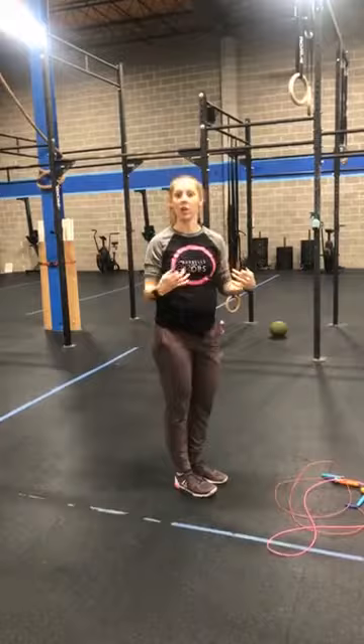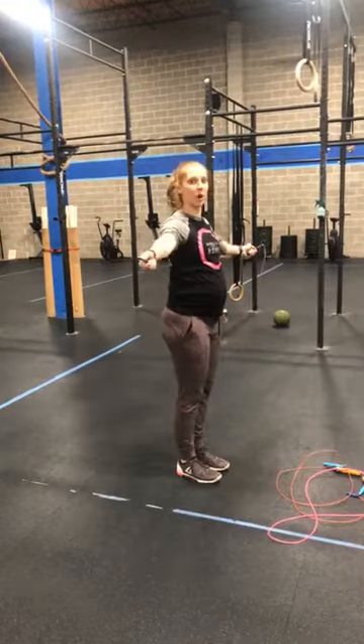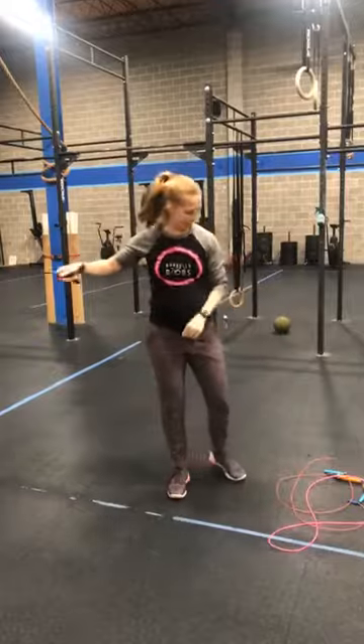The more you clench, the less coordination you have. We also don't want people having a rope that's too long, because then their arms go out to make the rope shorter when they jump and they end up tiring out their shoulder. So the sternum height would be ideal.